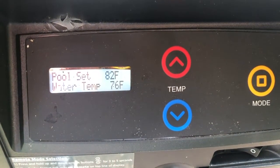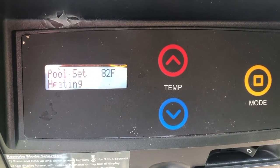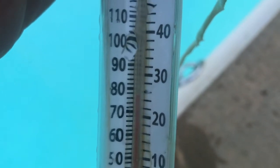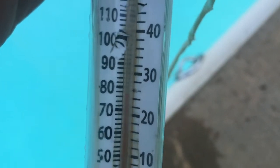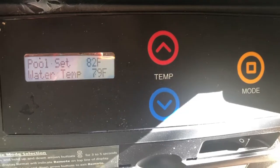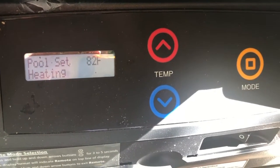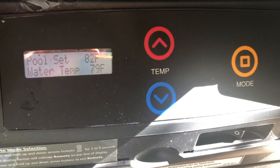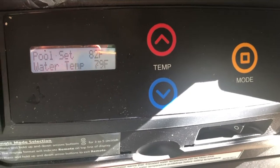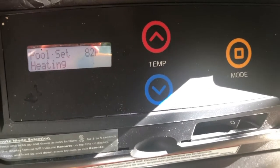It's set to 82 but it's actually 76 degrees — it's fired up now. It's almost 78 degrees, about 77 right now. Within 45 minutes this unit says 79 but it's really 77. I'm not sure why it's off by two degrees; before it was only off by one.